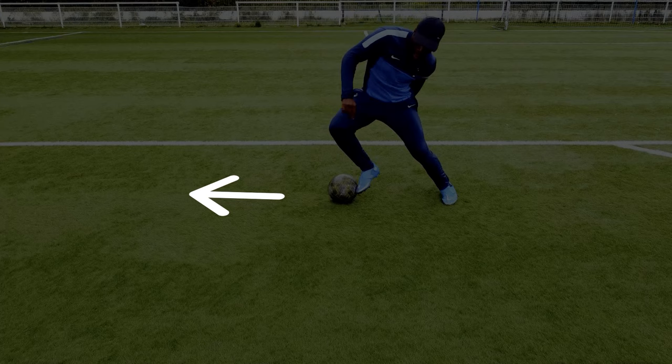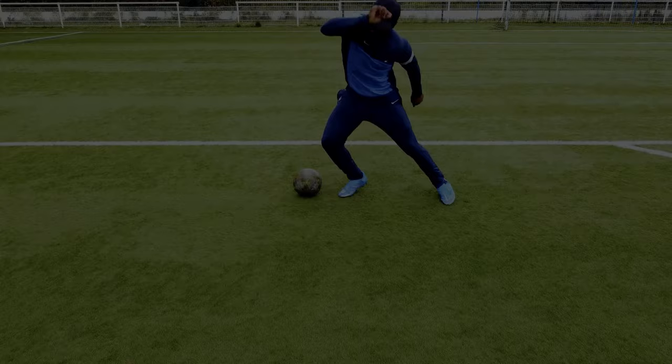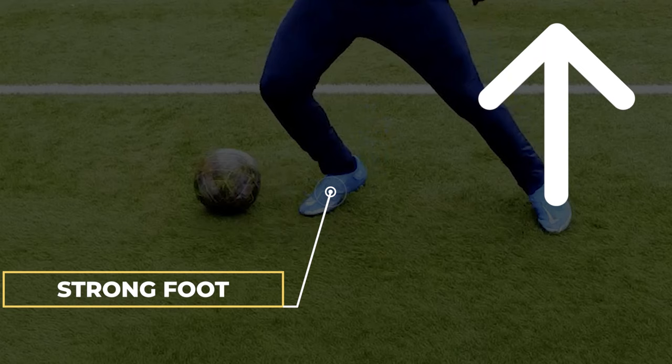For the 4th step, you have to touch the ball with the outside of your foot to push it to the side. If you push it back slightly, it's fine too. The 5th step is a light and fast jump done with your strong foot to give you momentum in order to get the ball back on the next step.